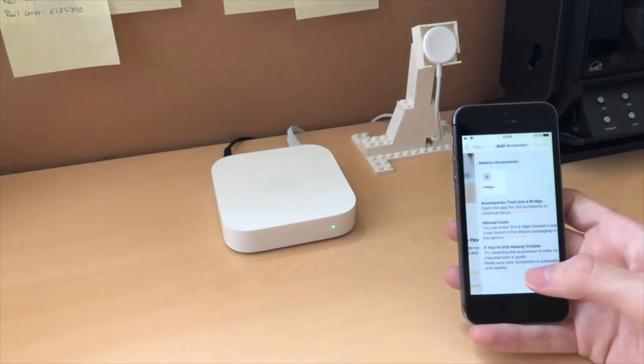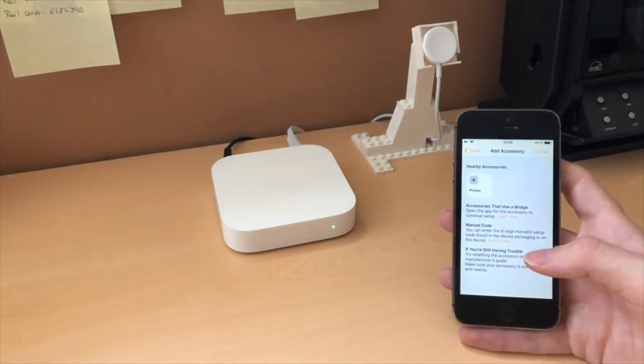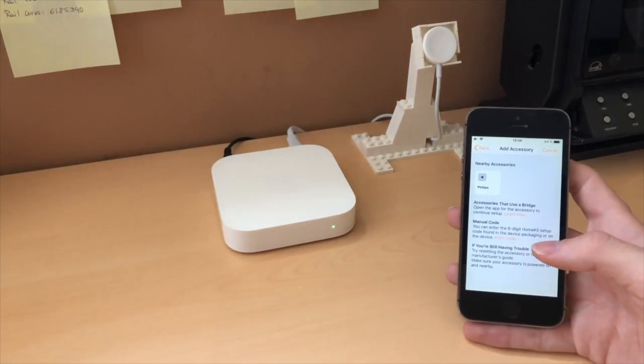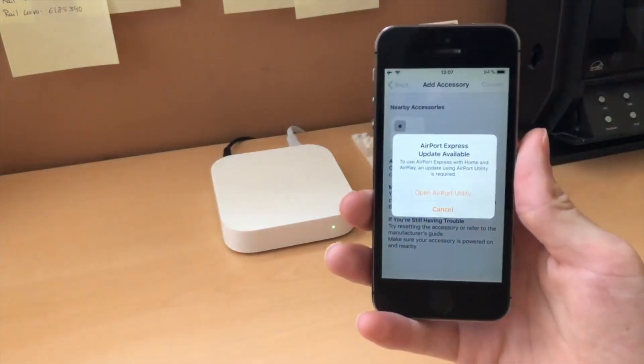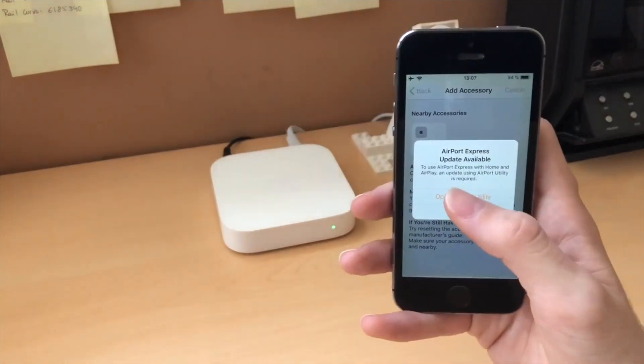I am very excited to bring this to you because, as you know, I have been wanting the Airport Express to be compatible with AirPlay 2 for the longest time. I even published a video when iOS 12 beta 2 came out as we saw some hints that it could be released, and it actually was released, but before iOS 12, which is even greater.